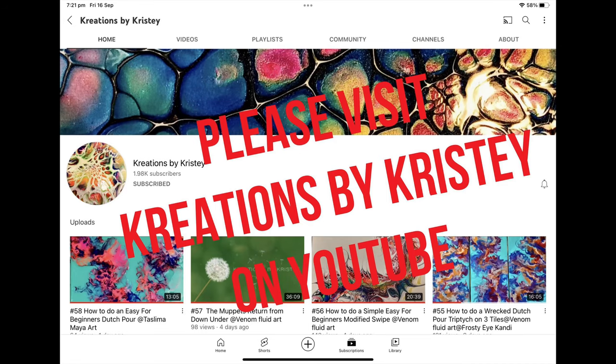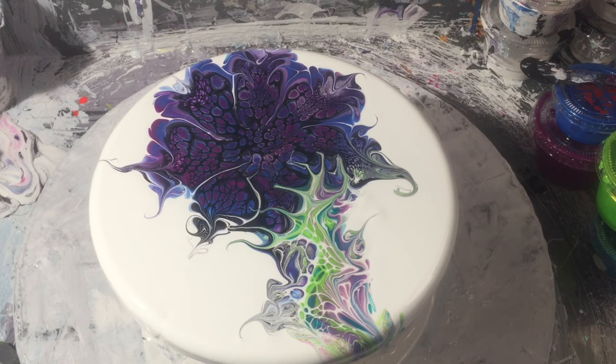Up next we've got Christy from Creations by Christy. If you click her name on the title of this video where it says at Creations by Christy, it'll take you to her channel. If you're in the live chat, just click the link that I'm putting in there — it'll take you directly to it. I'll do the same for everybody else's video on the train this weekend, just putting the links in — all you have to do is click on them and you'll be able to follow video after video.